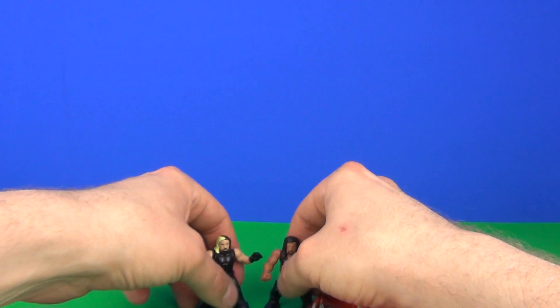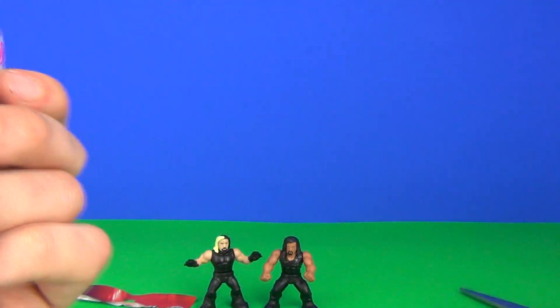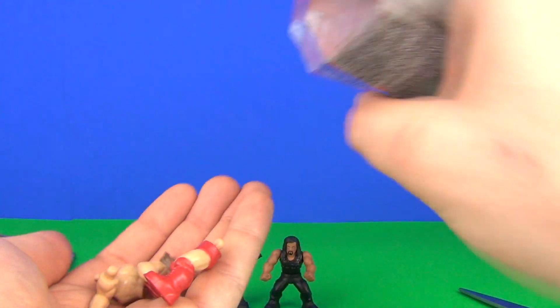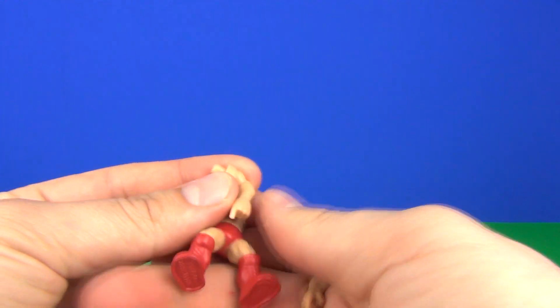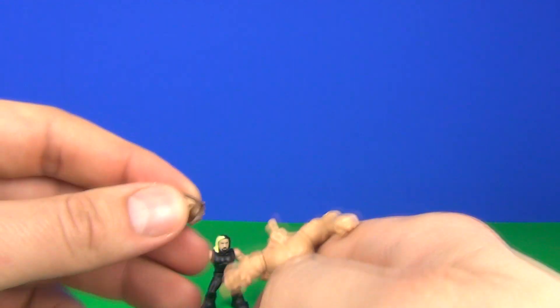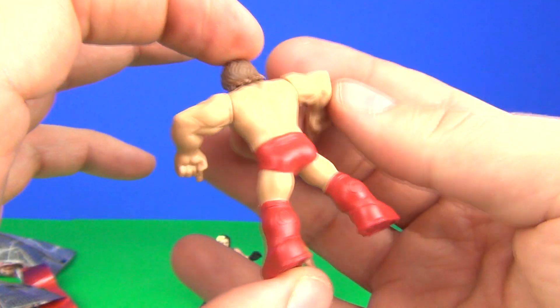For bag number three, let's see if we can get four different characters — I'm sure we will. Doing well so far guys. There we have a third separate figure, and we can pop this one into place as well. I'll try and do this as quick as I can. Get these popped into place, get that arm in there as well, and our head into place. There is our third wrestler — very cool.